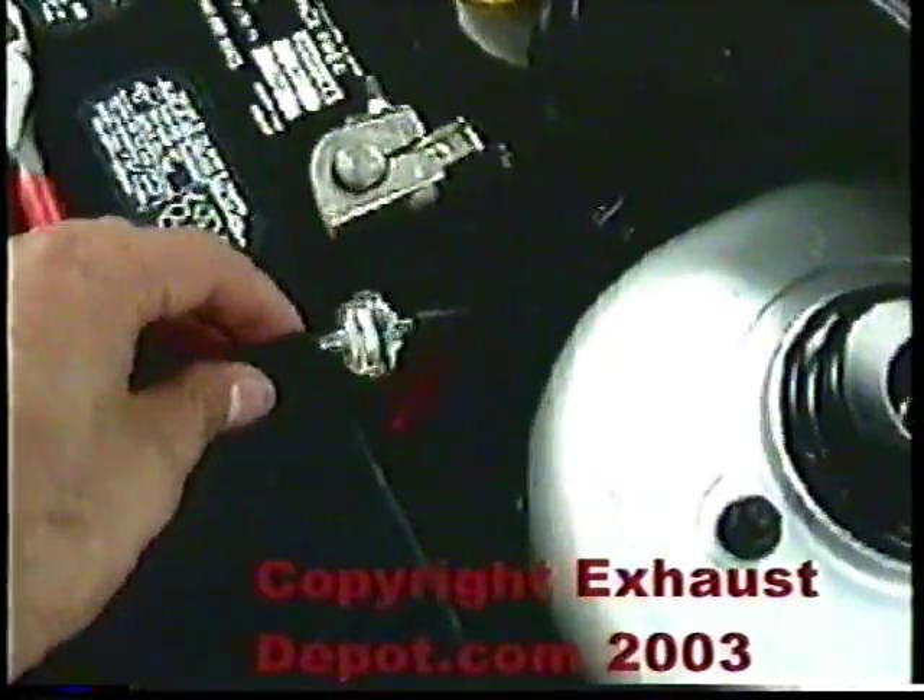Now we're ready to go. You don't want to run more than 15 pounds — we did the ED spring mod and we're holding 15 pounds to redline, but you don't want to go above that. Just be conservative, don't go too crazy. Here we have a filter — this comes with the kit. You want to install this in line with the hose going into the actual Profec B unit.